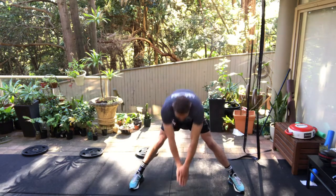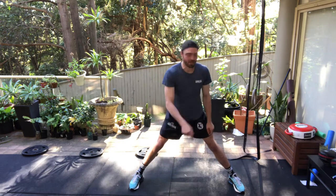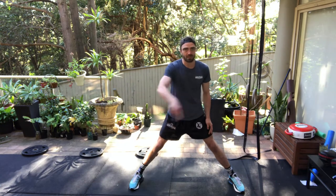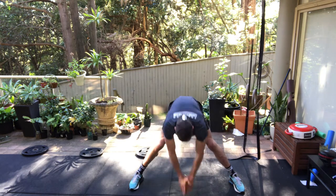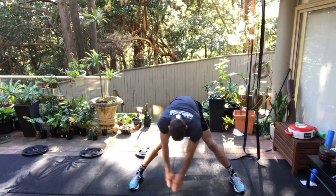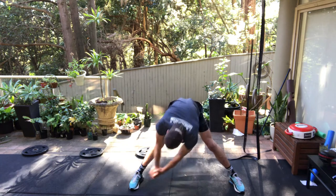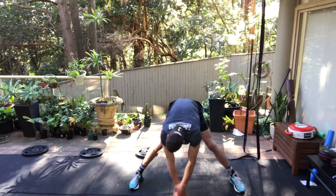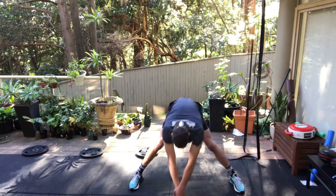I'm going to put my hands together. I'm going to go down in front, down to one side, down behind, and then go around that way — touch in front, one foot, behind the other foot. Five times one way, then go five times back the other way.